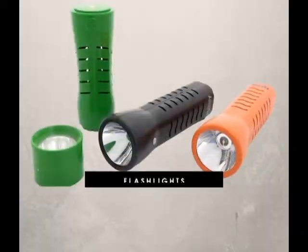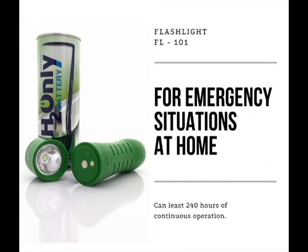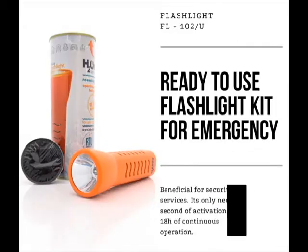We have three different models for various situations. FL101 is designed for emergency situations at home. FL102 is ideal for emergency use and very beneficial to the security services. It can be used in a firebox, only needs 5 seconds of activation, and can last for 18 hours of continuous operation.